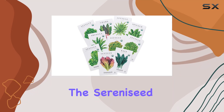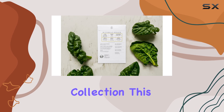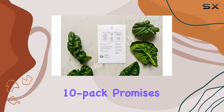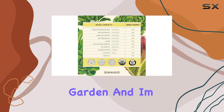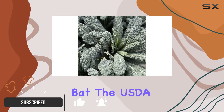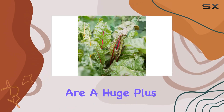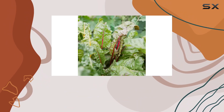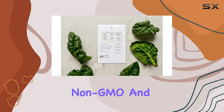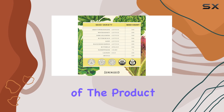Today, we're diving into the Serenized Certified Organic Leafy Greens Lettuce Seeds Collection. This 10-pack promises a diverse and delicious salad garden, and I'm excited to see what it delivers. Right off the bat, the USDA Certified Organic and Oregon Tilth Certifications are a huge plus. Knowing these seeds are 100% non-GMO and open-pollinated gives me confidence in the quality and integrity of the product.